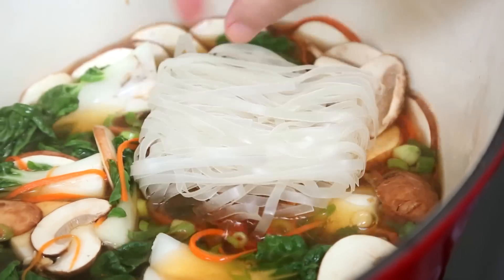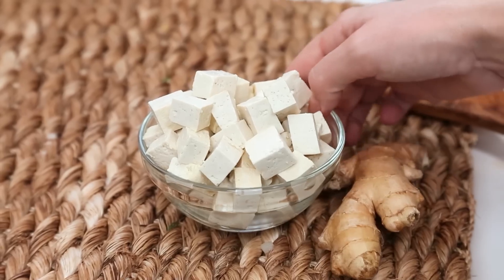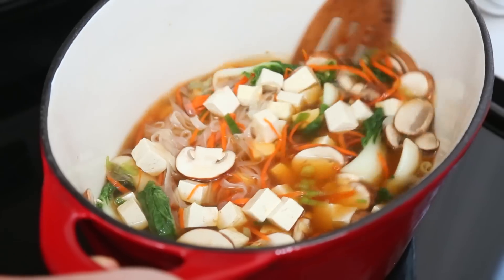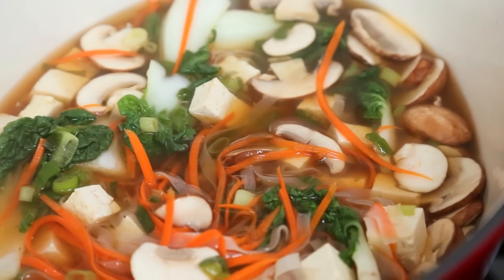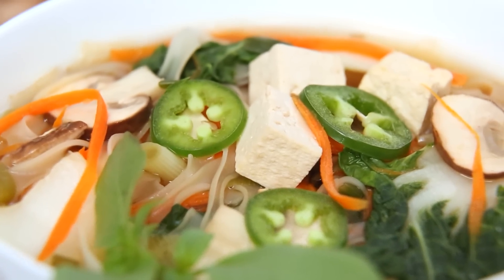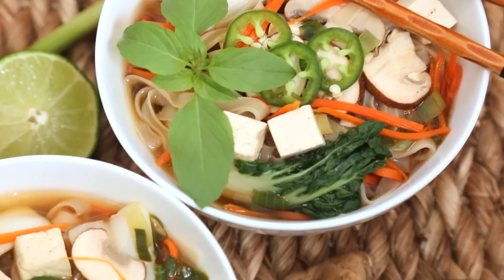I'm also adding some flat rice noodles to this soup, and I'm just going to let this all simmer away until the veggies and the noodles have softened up. Last but not least, I'm adding some cubes of tofu for a little extra protein — though you can absolutely leave the tofu out if you prefer. Once the tofu is heated through, the soup is ready to be enjoyed. I like serving it with some fresh Thai basil, sliced jalapeño, and lime wedges. This amazing soup comes together in a snap, making it perfect for lunch or dinner.